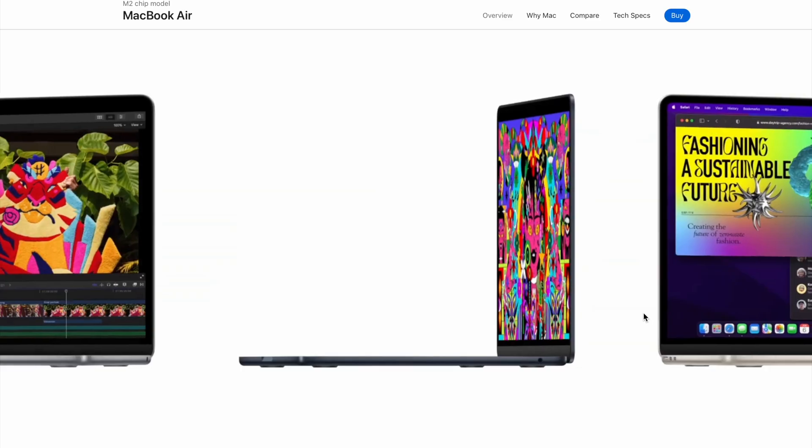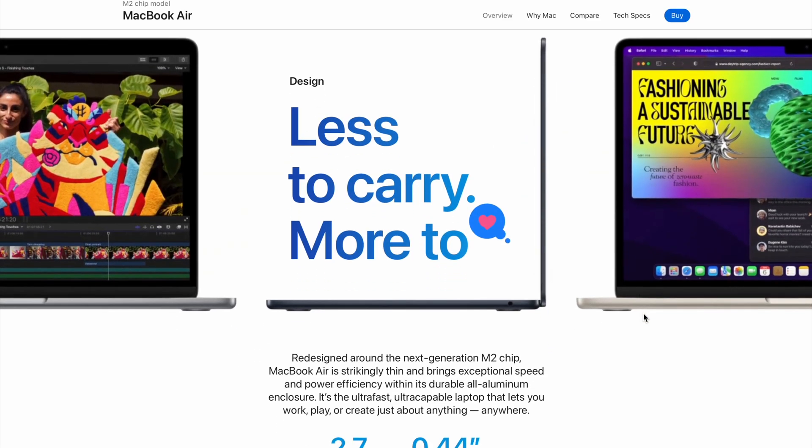If all you ever do is some 4K video editing, then this MacBook Air M2 will be perfect for that. If you like to use your laptop for what it's meant for — to take it with you — then I believe no computer can beat the new MacBook Air M2. Also, if you are a minimalist and like to surround yourself with beautiful objects that are fun to use, then you'll love the new MacBook Air M2.